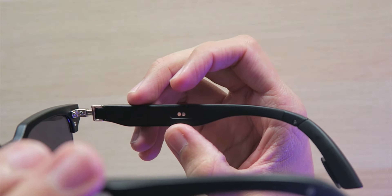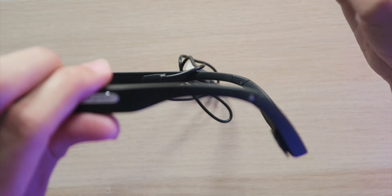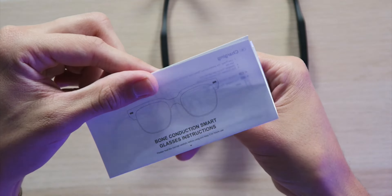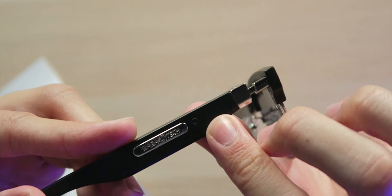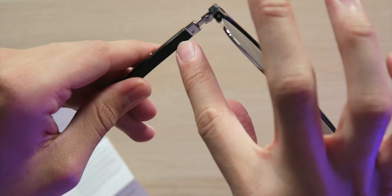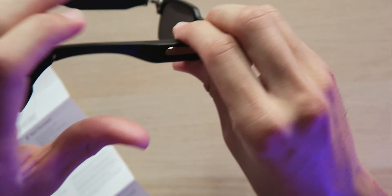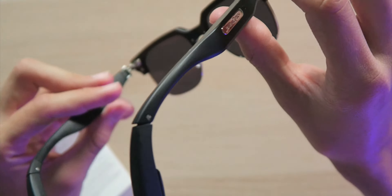Inside the right arm we have the charging pin connectors for that magnetic charger, and it automatically attaches very easily. Finding the buttons — there's a little circle on the right side that's a bit hard to see, but that's the main control button. We also have the microphone and an LED light with some pinholes. It's a touch-sensitive button: press and hold to turn on or off, double-tap to activate your voice assistant.